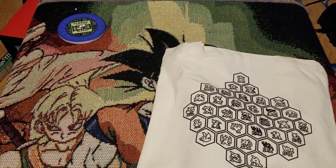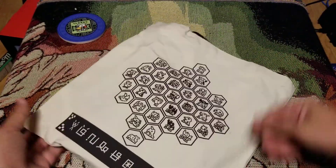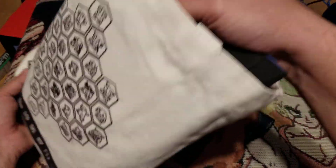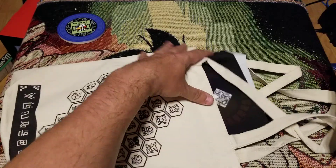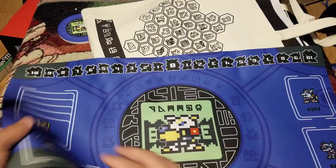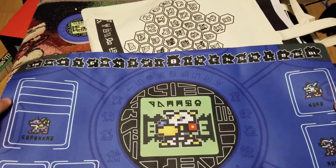That's going to go great in the man cave. We got this great bag here. Let's get to the goodness. So first we got the mat. Let's check this beautiful mat out. It's a basic rubber mat, nothing too crazy, but let's get it so you guys can see the whole thing.